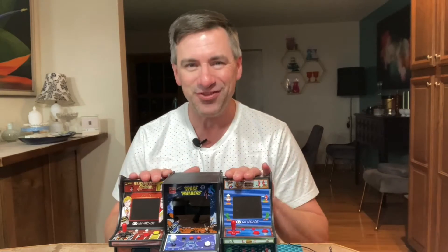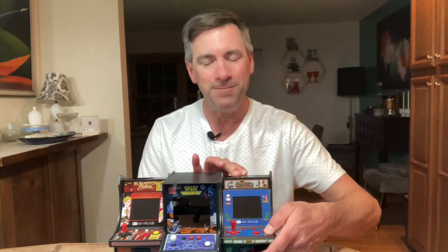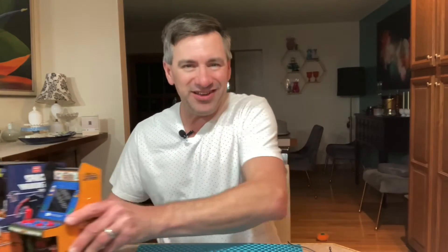The good thing about these games is that you don't even need to pop in any quarters. It just comes with a little on/off switch right in the front. That's one gift idea for you.